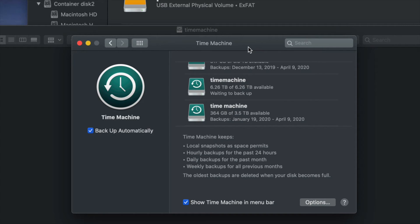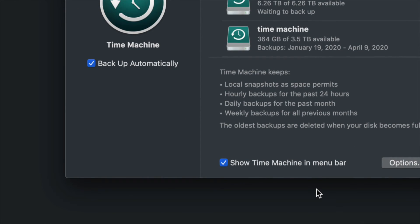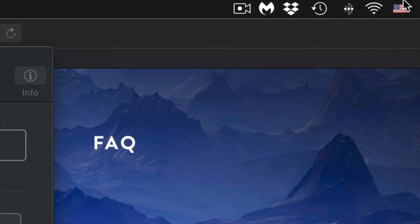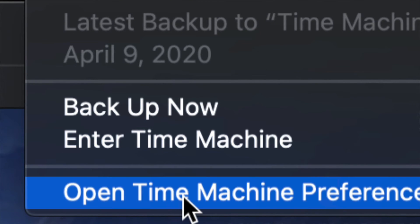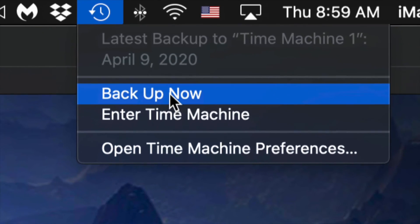Now it's up to you whether to back up automatically or manually. You could keep your external hard drive always hooked up and leave automatic backup on, or turn it off and back up yourself. Either way, since we enabled Show Time Machine in Menu Bar, you'll see a clock-type icon up in the menu bar on the top right. Click on it and you'll see options including Backup Now — just click that and it will start making the backup.